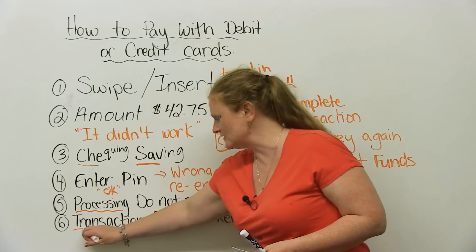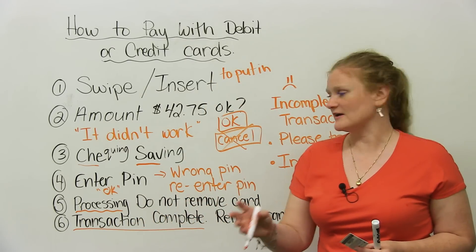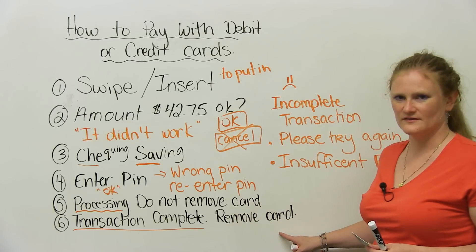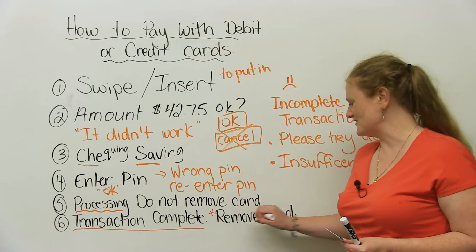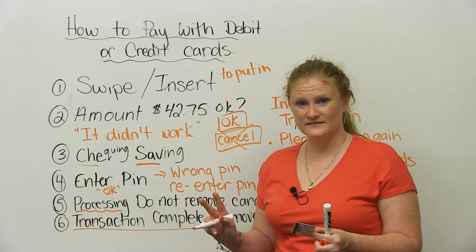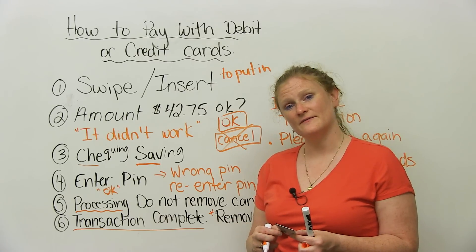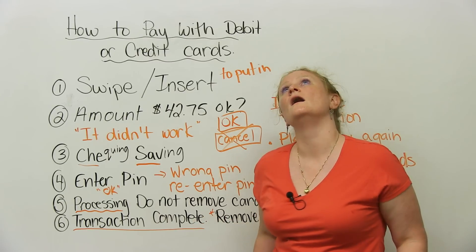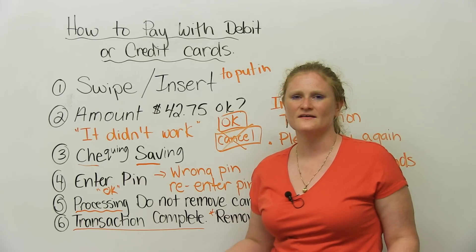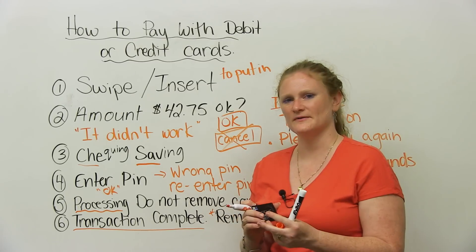You have to wait until you get this message. It'll say: transaction complete or completed, remove card. Twice I have forgotten to remove my card. I went home and said, oh no, where's my debit card? I had to go back to the store, and it was there. I was so lucky. Two times that's happened. How many times has it happened to you?